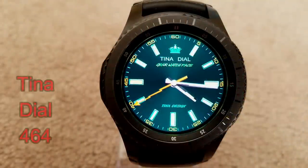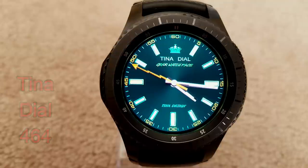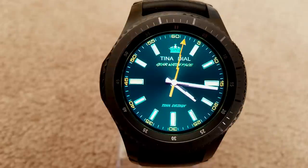Here's a very classy looking analog watch face in a green color theme with some nice yellow accents for the markers. The design is very similar to what you'd see in a pricey watch such as a Rolex or an Omega. This face does not come with any display features, so if you like the look of a clean, simple, minimalist face, go grab a copy of this one before the sale disappears.